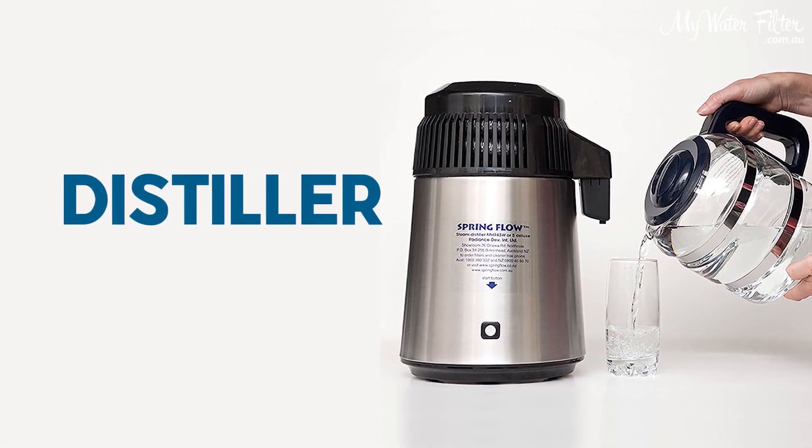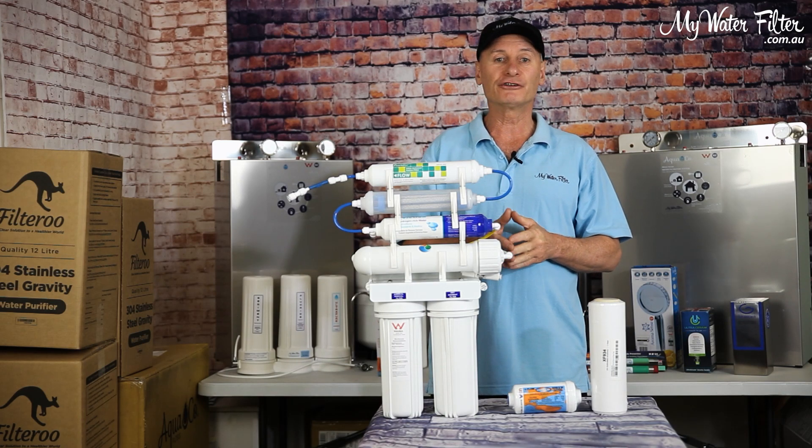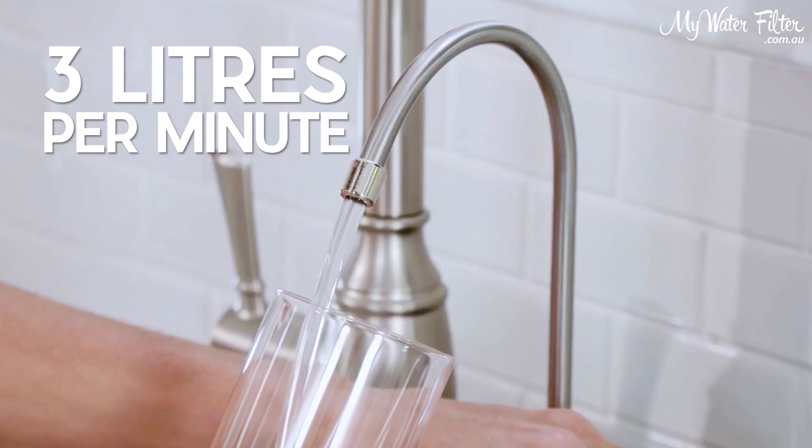Distillers will remove the fluoride, but I'm not that keen on distillers. Another common method is alum in-line cartridges. Alum does work well, but only for drinking water filters, as the flow rate is like three litres per minute or slower.